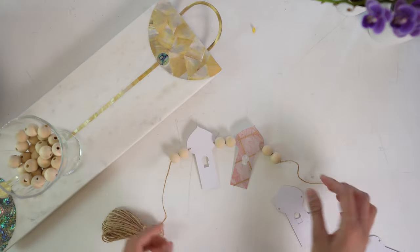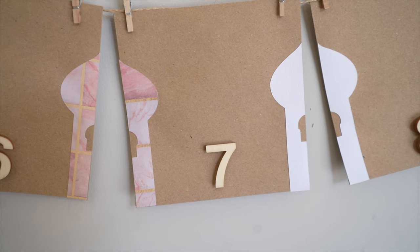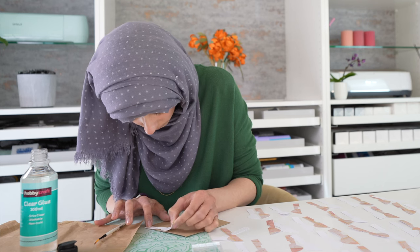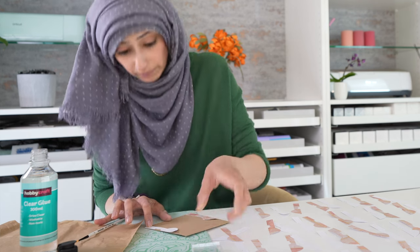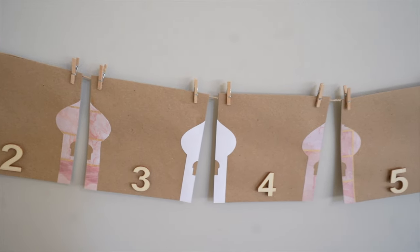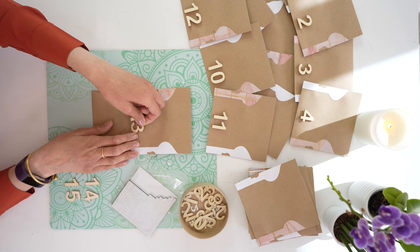Just cut them out and assemble. I've used wooden beads on the bunting to give it a rustic aesthetic — simple but clean, homely and warm. For the countdown calendar, I've purchased 5 by 5 inch craft envelopes and placed the half mosque shapes on each end so that when you string them up the two halves are next to each other in the same color, then finished with wooden numbers.